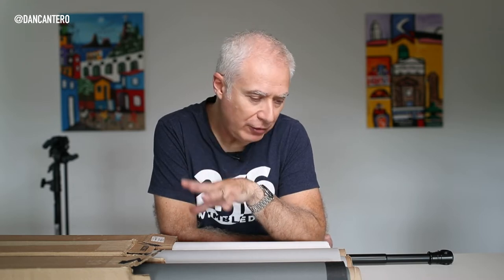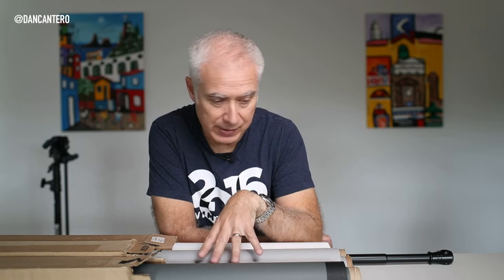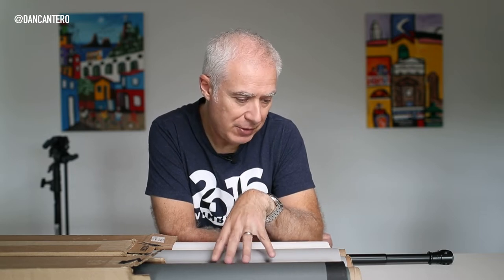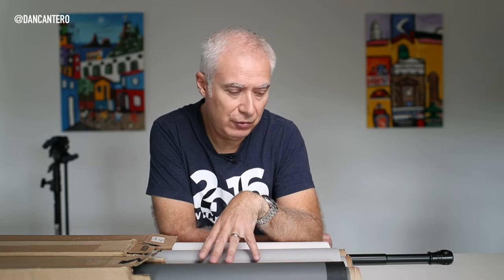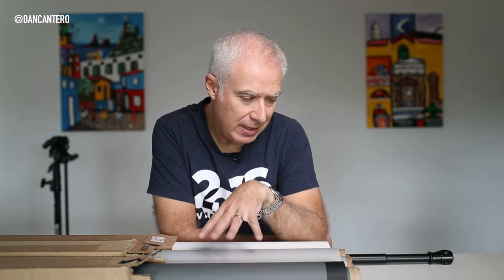When it comes to backdrops, there are a lot of solutions available, but they tend to fall under two categories. The first one is paper backdrops — paper rolls. These have been around for ages. If you go into any studio, you're probably going to find something like this, apart from a cyclorama. This is probably the most basic type, the most well-known, and the most widely used.